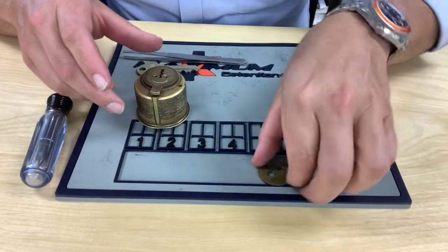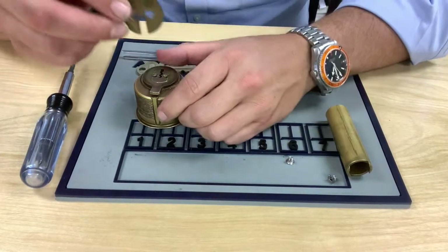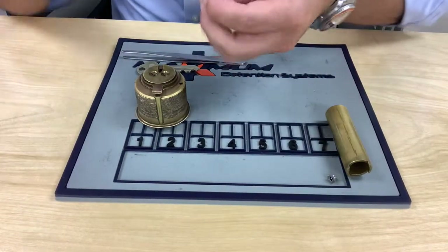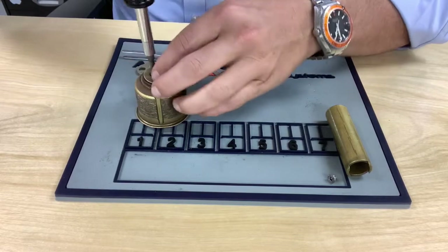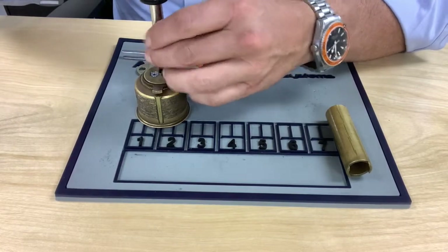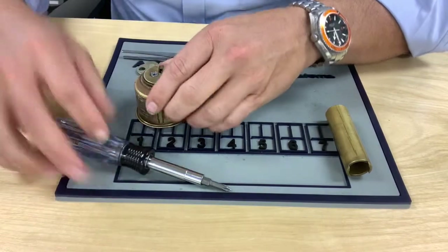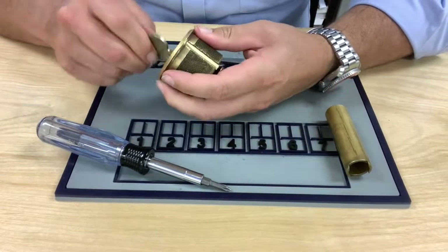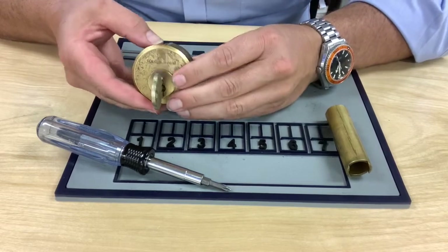Now you're ready to reassemble the lock. Put the cam back on, then the cam plate — there's a right way and a wrong way. The little Spartan helmet shape goes right down towards the keyway like that. Put the cam screws back in and tighten them down, and the lock works like it should. That is the Folger Adams 110 series mogul cylinder — a great lock. We'll have more on this in the future.